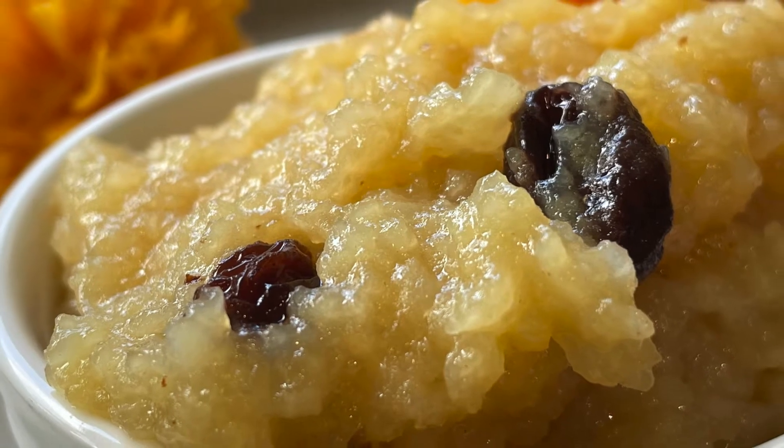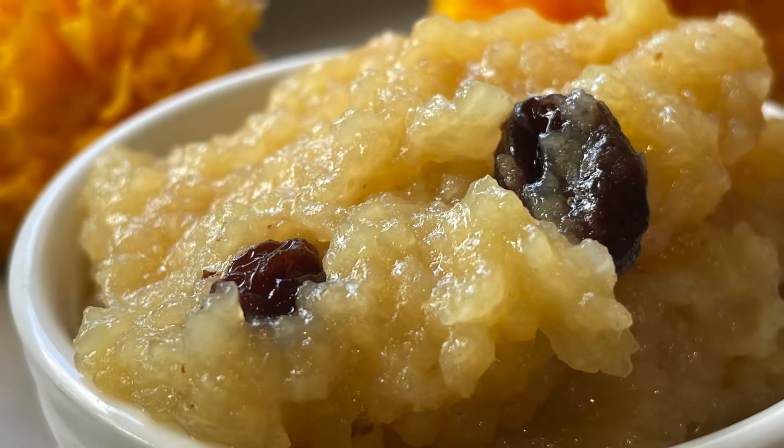Happy Pongal to everyone! This is a good taste for you. If you want to make this, it will be a great taste for this recipe. See you next time! Bye!